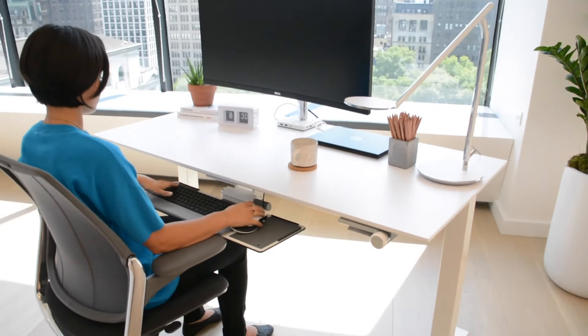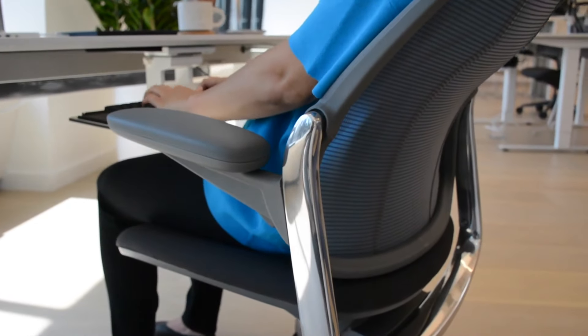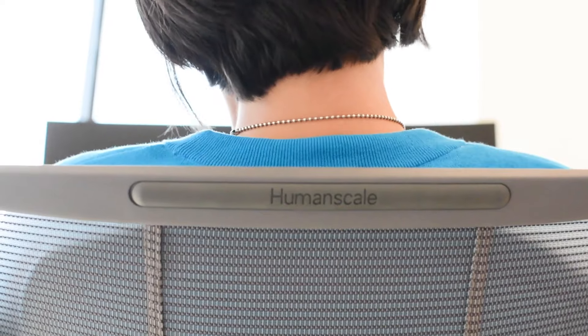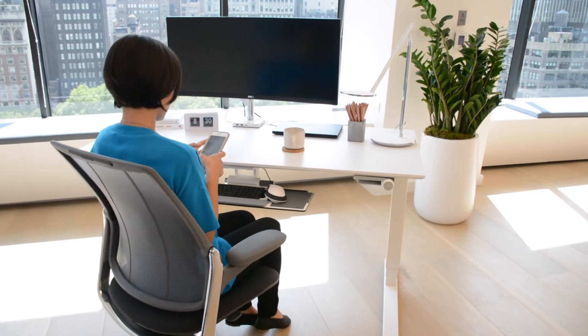The Smart Chair allows you to sit in a relaxed posture while you work. Spending more time in a reclined position instead of upright is key to comfort and long-term health. Together with frequent changes in position, a reclined posture will minimize the risk of shoulder and neck strain and lower back injury.